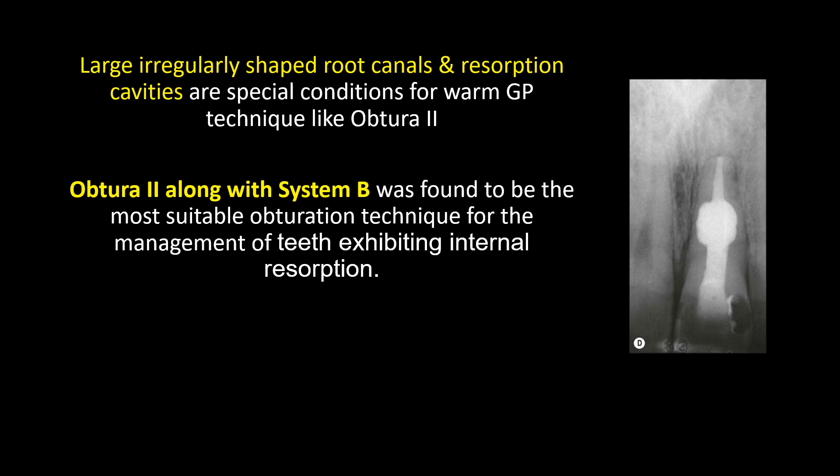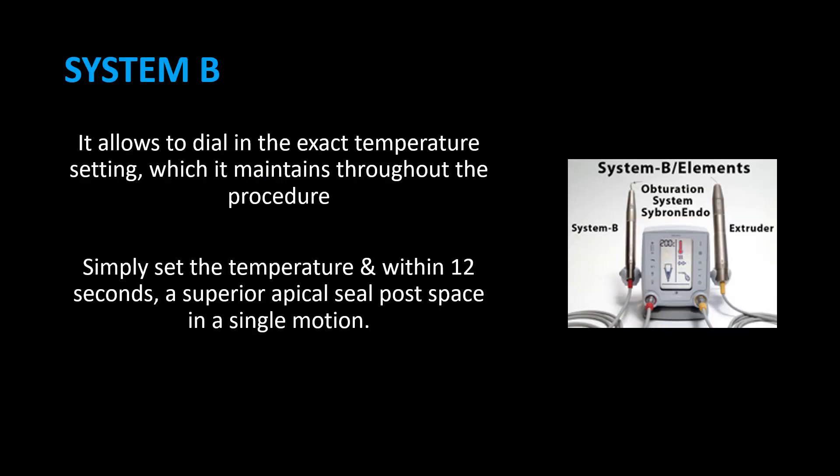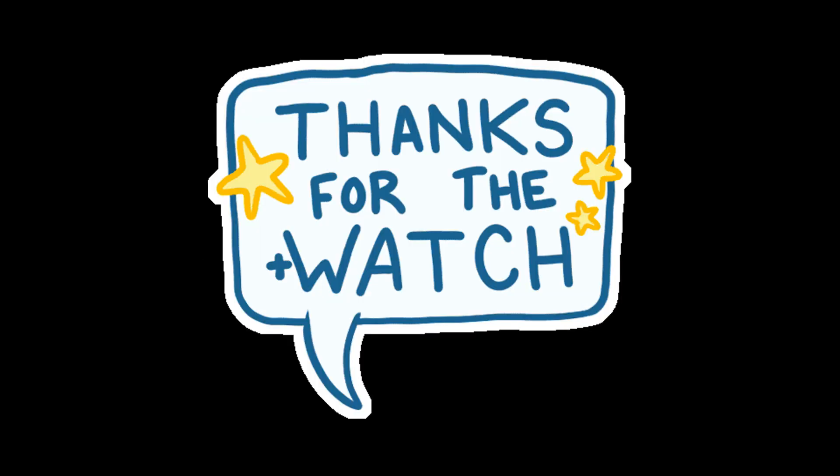Large, irregularly shaped root canals and resorption cavities are special indications for warm GP techniques like Obtura 2. Obtura 2 along with System B was found to be the most suitable obturation technique for the management of teeth exhibiting internal resorption. System B allows dialing in the exact temperature setting, which it maintains throughout the procedure. Simply set the temperature and within 12 seconds, achieve a superior apical seal and post space in a single motion.